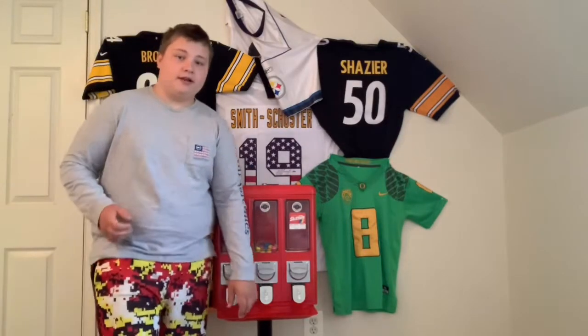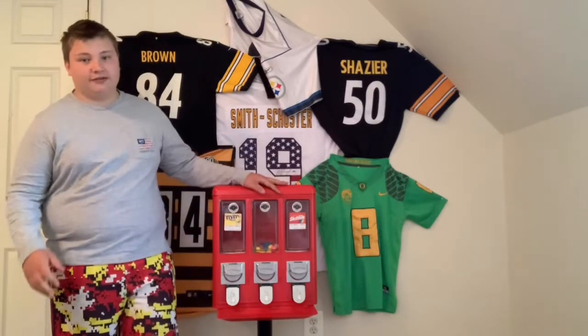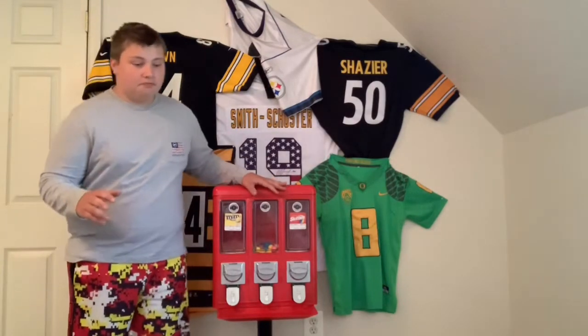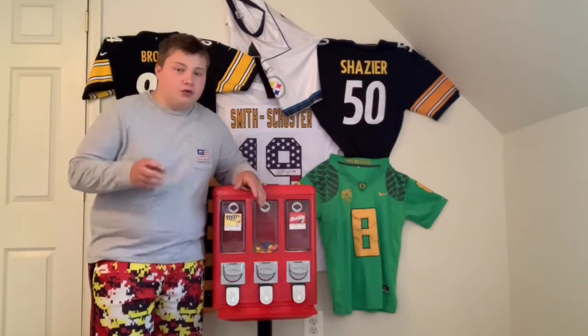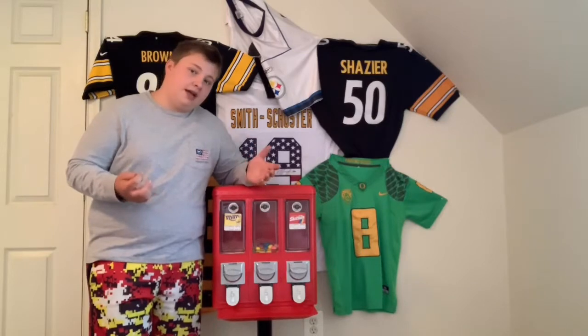Hey guys, welcome back to another video — welcome back to Cano Gumball. Before we get into this video of collecting this machine after 3 months, please subscribe because we're only 6 subscribers away from 200. At 200 I'm gonna do a $25 Amazon gift card, so make sure you're subscribed and comment down below that you're subscribed to enter.